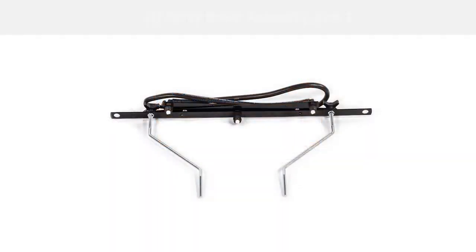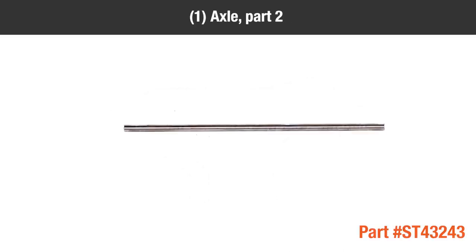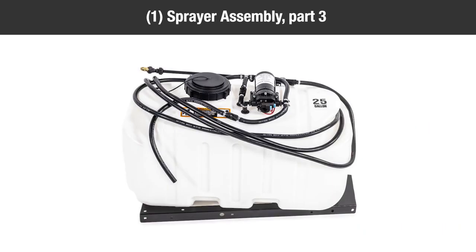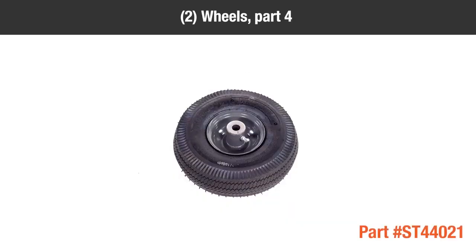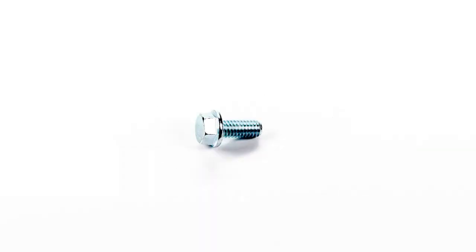In the box, you should have one spray boom assembly, part one; one axle, part two; one sprayer assembly, part three; two wheels, part four; one hitch triangle, part five.